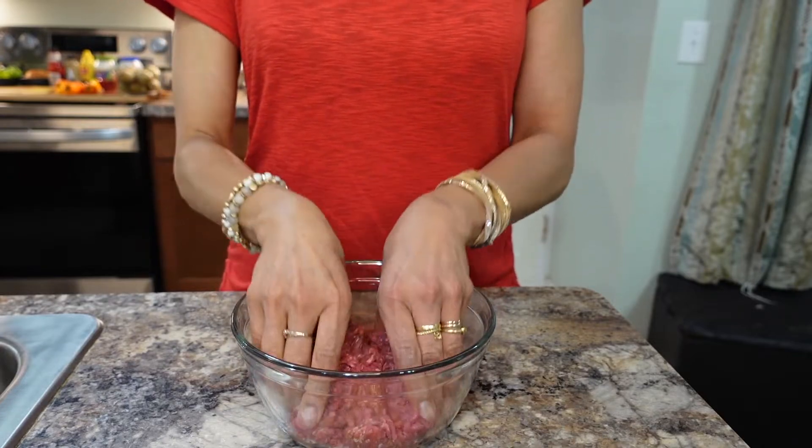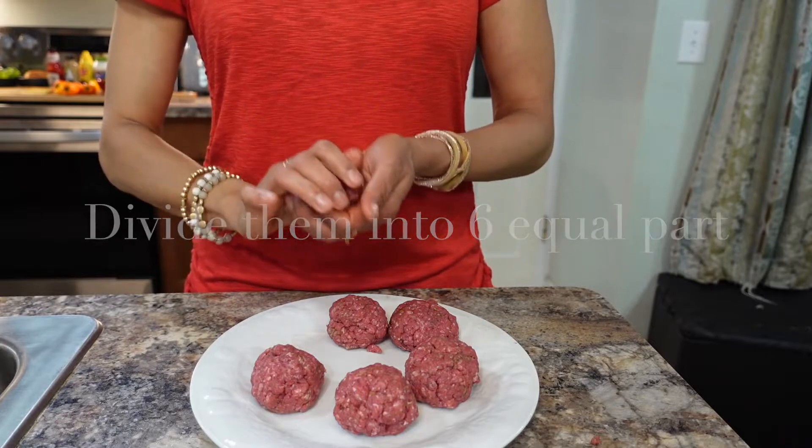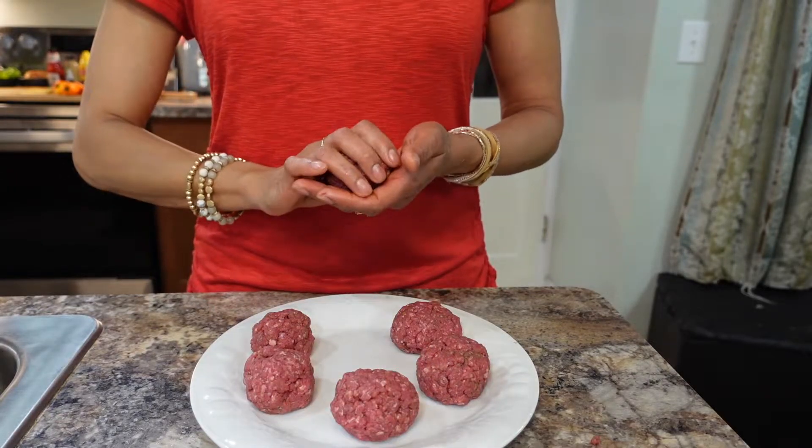I'm going to divide this into six balls. Two balls will make one burger.